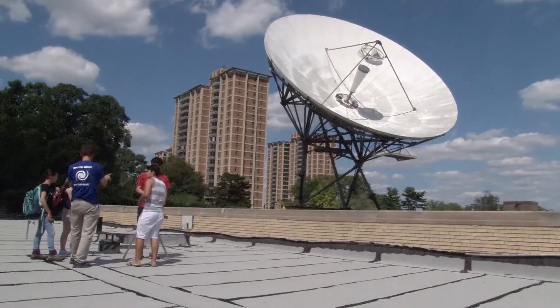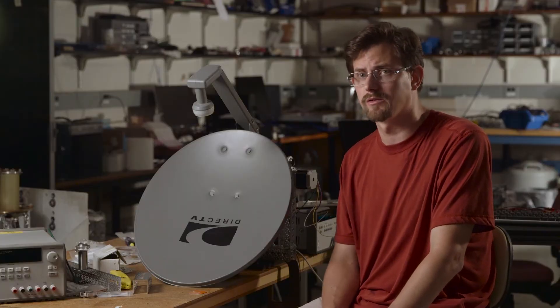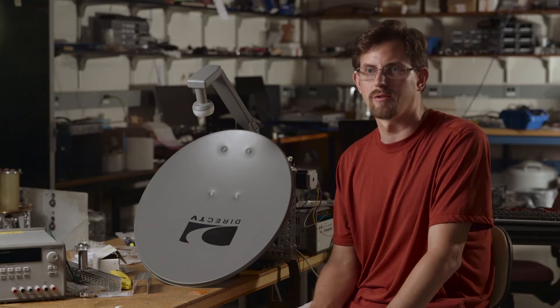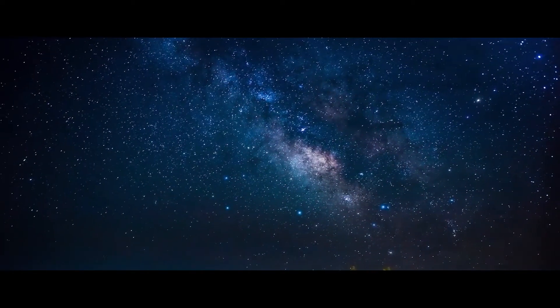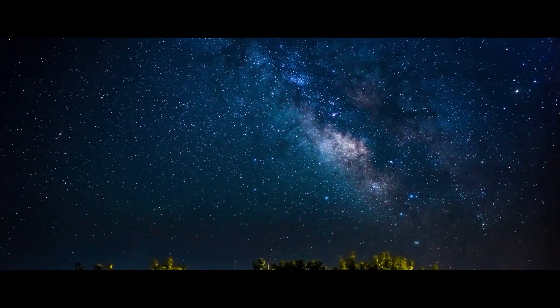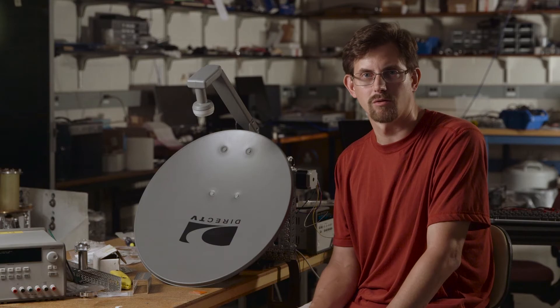But we are really looking at light. It's not the kind of light that you see with your eyes, but it is light from the universe. With radio waves, we see different things than you would see if you looked in visible light. You look at the night sky on a dark night and you see stars and you see the Milky Way. But if you look in radio waves, you see things that are really quite extraordinary.